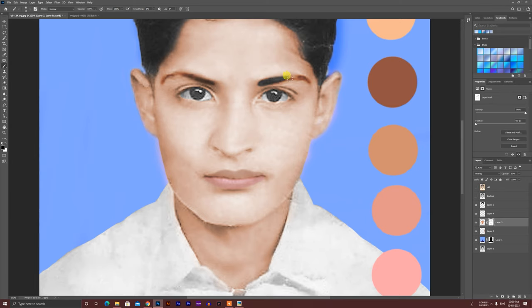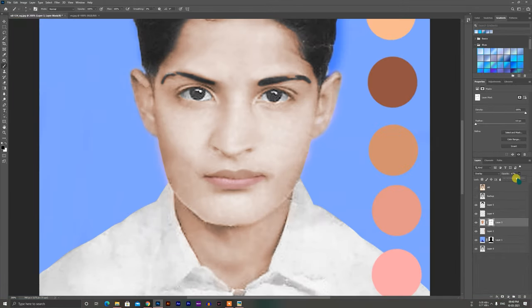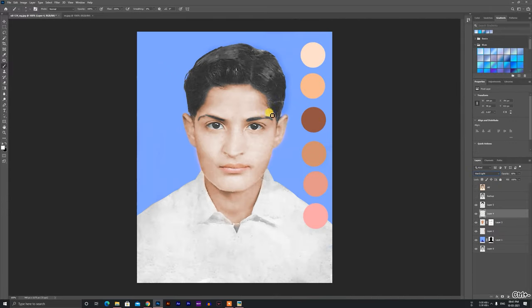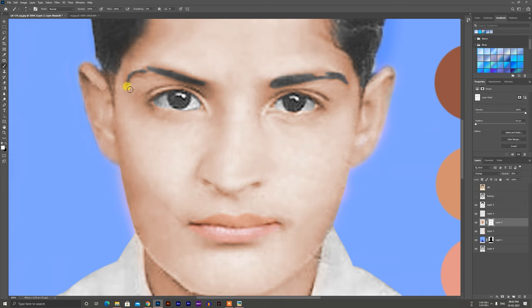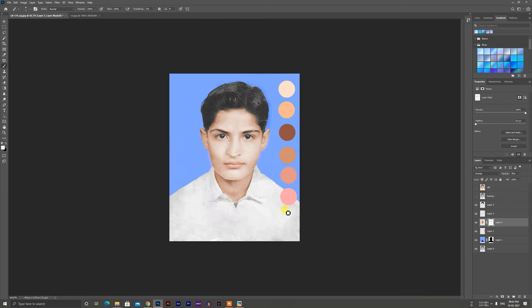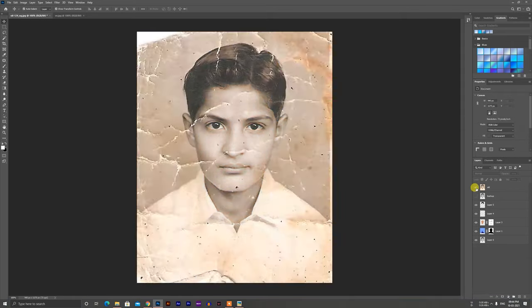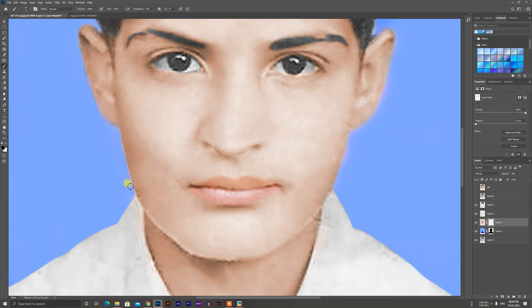It has to be removed from the masking. This is the final touch — I will remove this and I will remove the glow and make it over. I will show you the exact same angle.